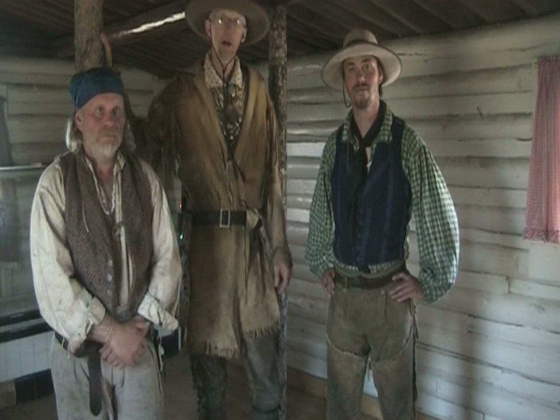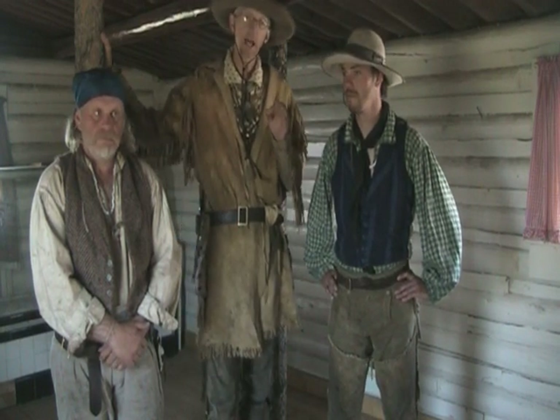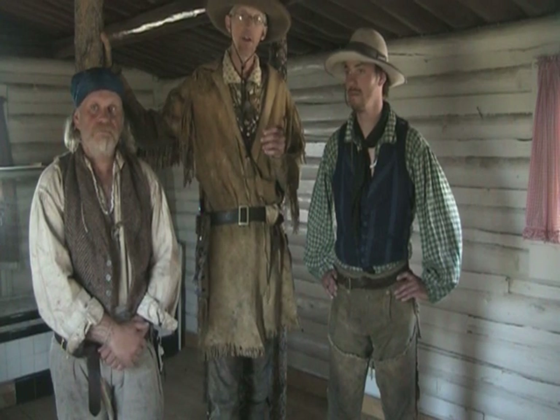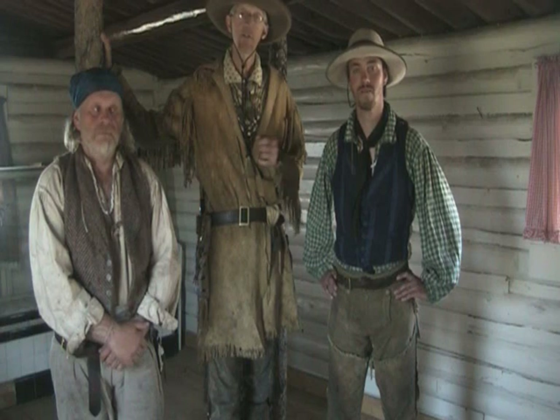Hello and welcome back to Teton Todd's Mountain Adventures. Sometimes in the fur trade you find interesting little aspects of mountaineer life that are easily overlooked. One of those little aspects is mountaineer footwear.